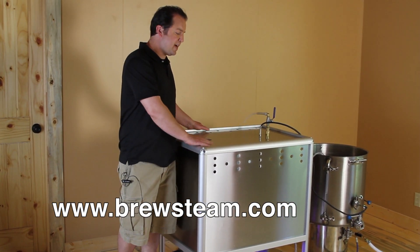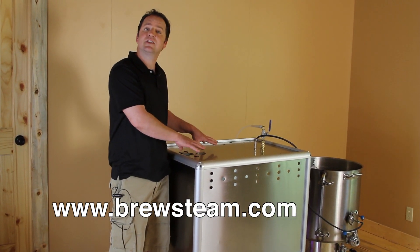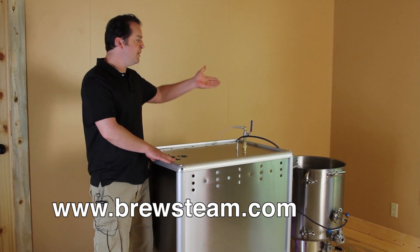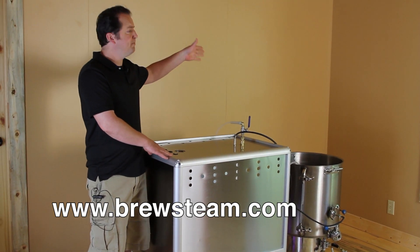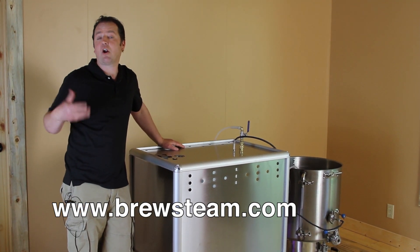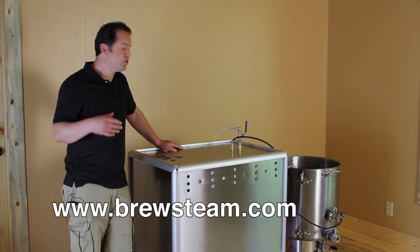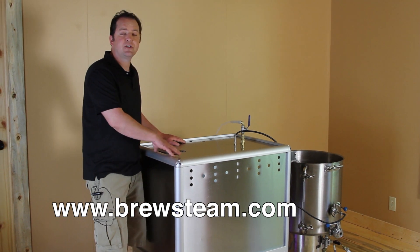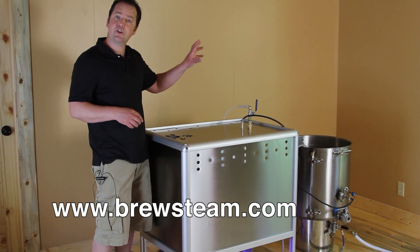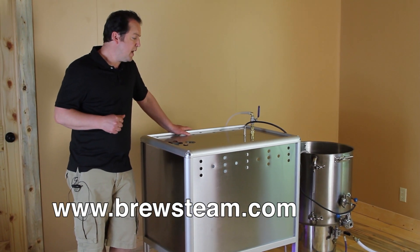It's a modular system. What that means is this system is actually a standalone system. This doesn't brew the beer — what this does is it provides the heat for your kettles. So whatever kettle you decide you want to use, whether you want to use a three-tier, a monoblock, three pots in a row, two pots — whatever kinds of pots and systems you are currently using or want to use. You can use standard equipment and use our system. What our system does is it enables you to have precise digital temperature control over your mashing, your boil kettle, and sparging with precise control.